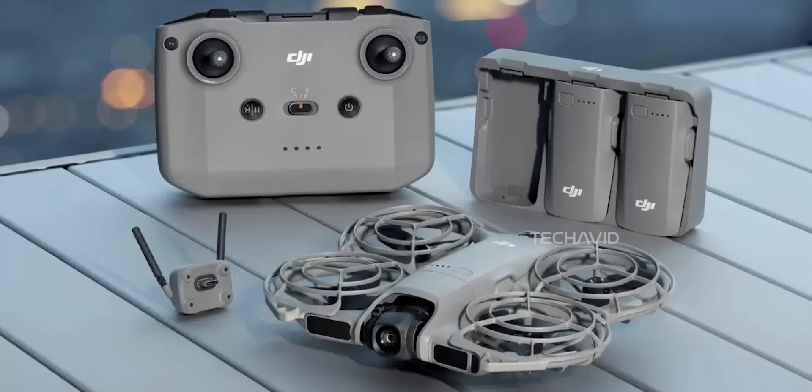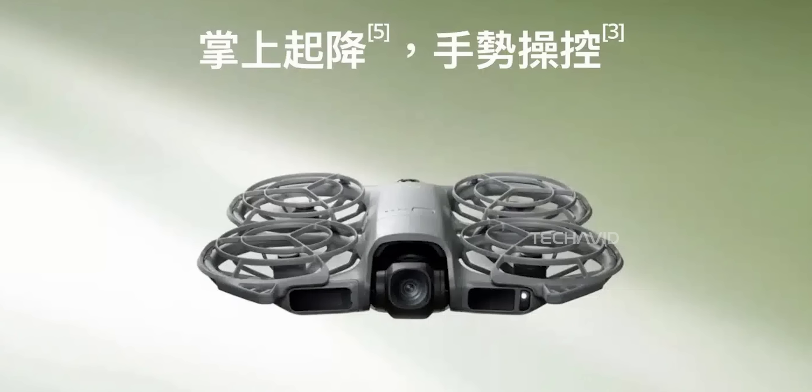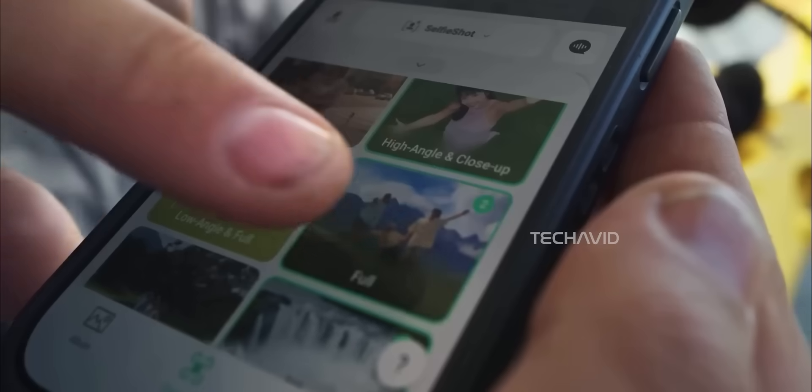DJI finally did it — the Neo 2 is official. It dropped yesterday, October 30th, but only in Hong Kong and China for now. The rest of the world's still waiting. Leaks suggest Europe might get it by mid-November, while US availability seems to be rolling out later, or maybe even staggered. Either way, the wait's over. Well, sort of.